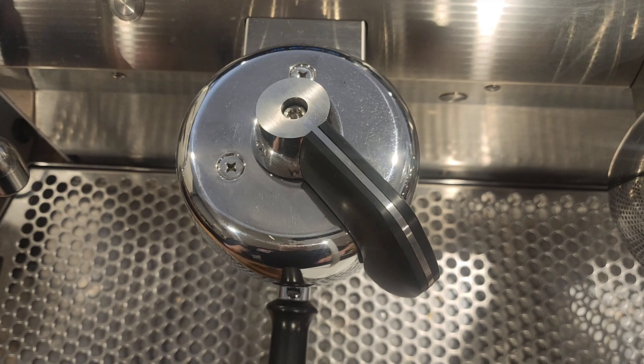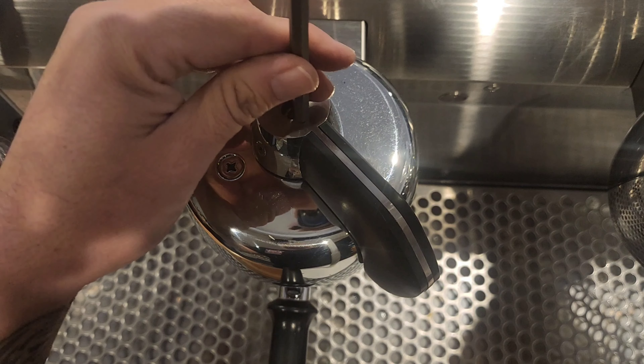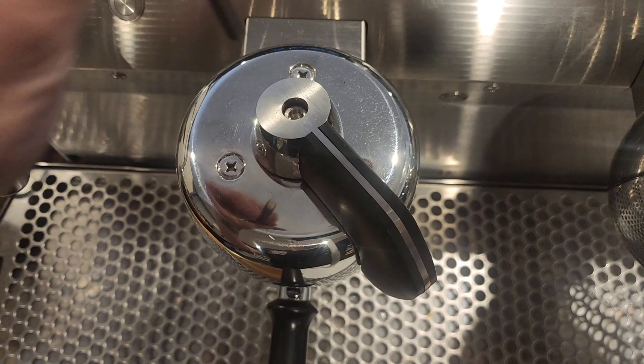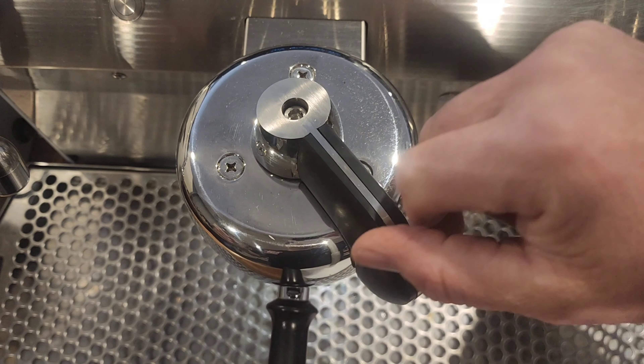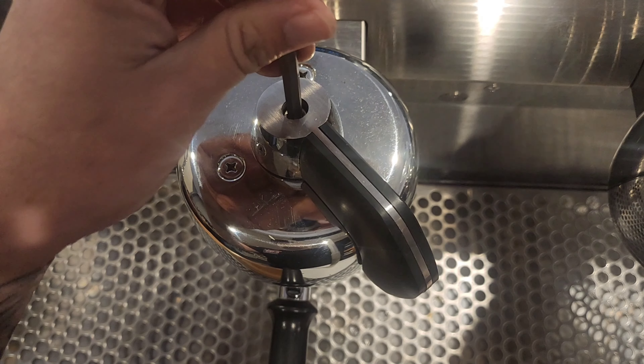Then using your 6mm Allen key, you're going to tighten or loosen depending on what you want to do. I'm just going to show you what it looks like loose — it'll be very limp and it will just sort of fold over, or it'll move back by itself. This is the time to adjust the actuator.